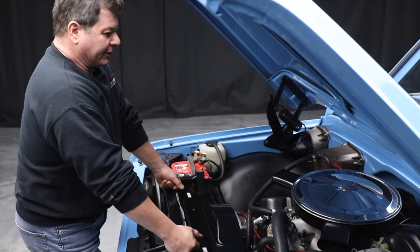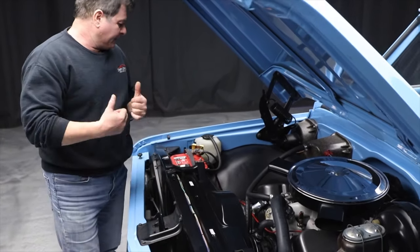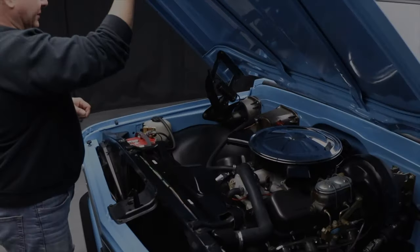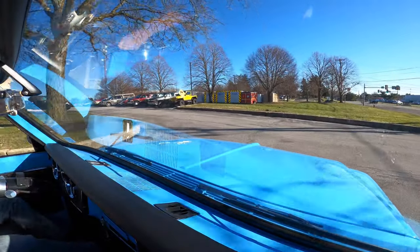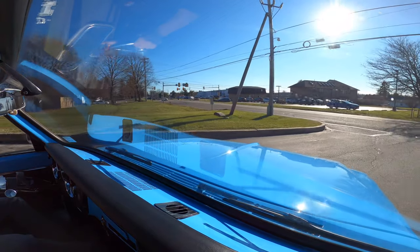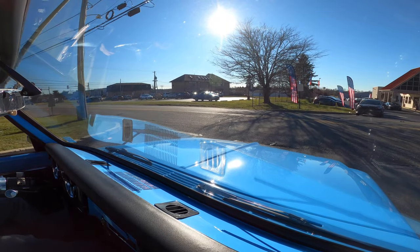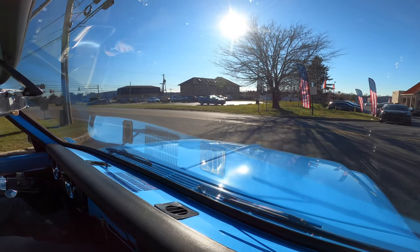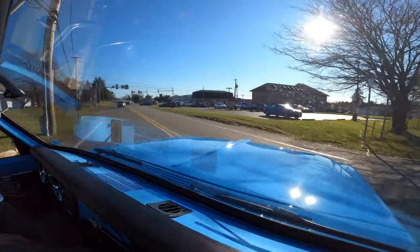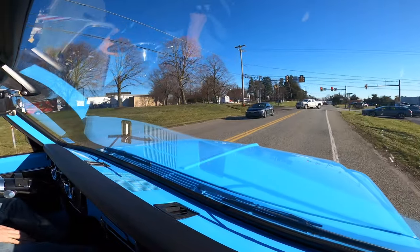That was an upgrade done about four or five years ago, but this thing's dialed in. It runs great. Let's get out on the road for a road test. Let this thing warm up a little bit. It's showing 8,470 miles on it. I don't know if that's the mileage since it was done, but I'm just going to guess something in that range.